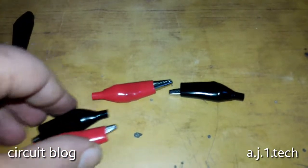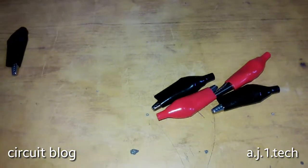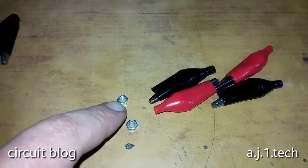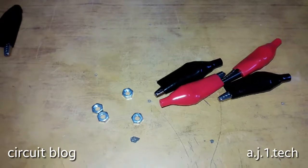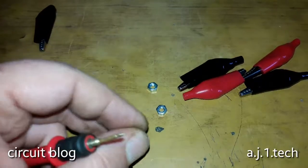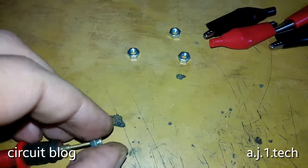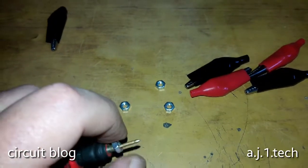I'm going to build two pairs — two red and two black. You will also need a four-millimeter nut that can be screwed into the probe head. As you can see here, it screws in really nicely and without effort.